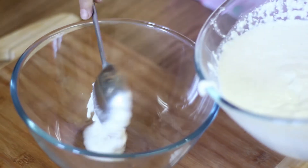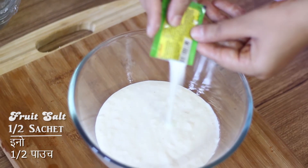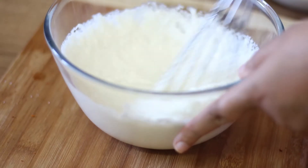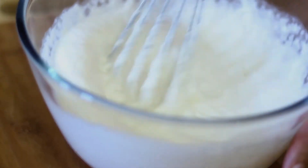Now we add a little batter in a bowl. We add half a packet of fruit salt and quickly mix it well. We don't add fruit salt to the whole batter, because if we do, it will reduce the effect of the fruit salt.